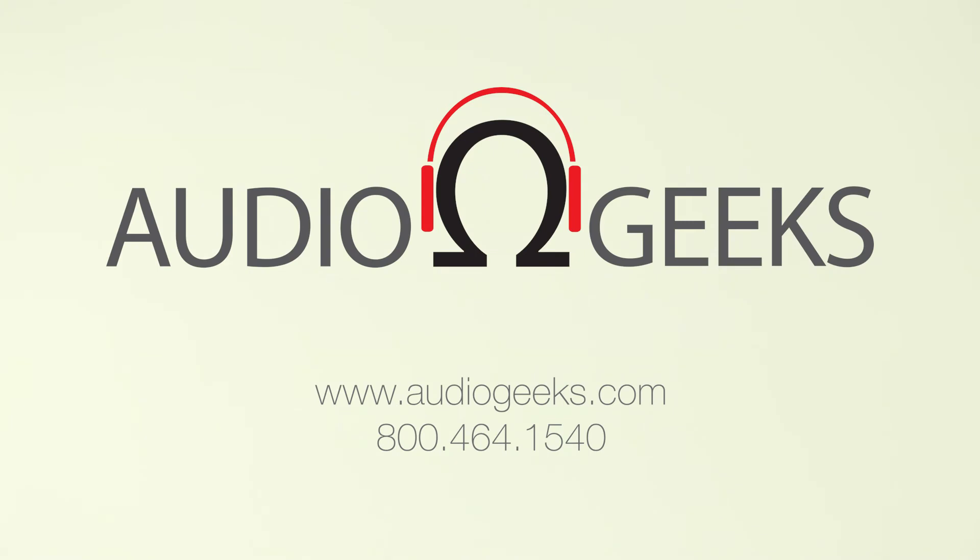Play with the best and beat the rest. Be the champion you are in your own home or next tournament with the Astro A40 TR from AudioGeeks.com.